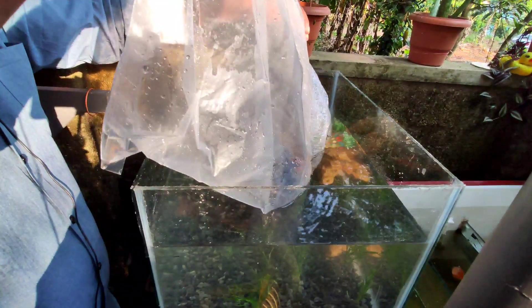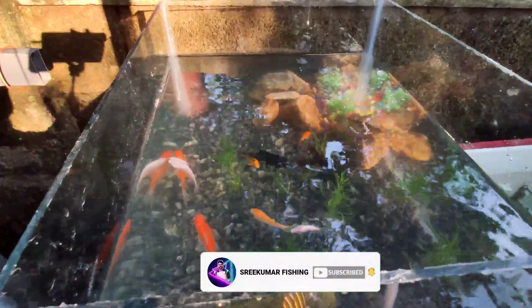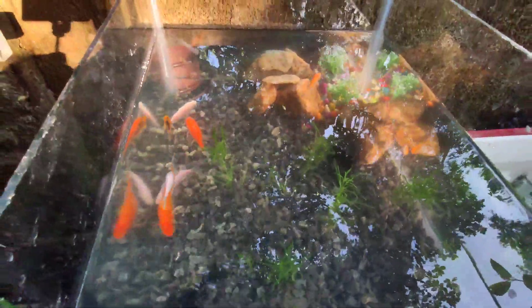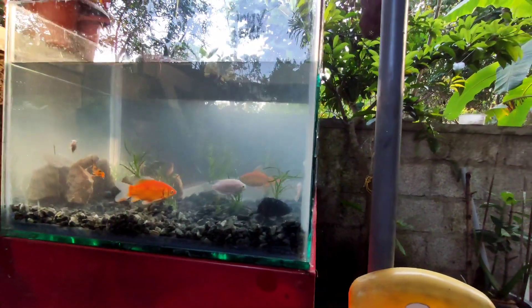Then we are going to make a piece of paper. We are going to set the aquarium.